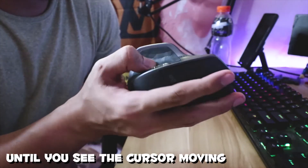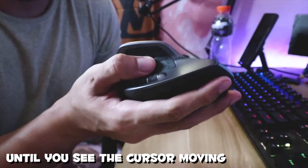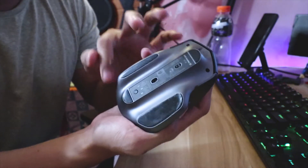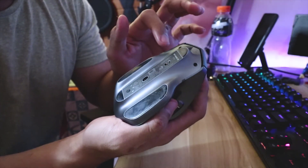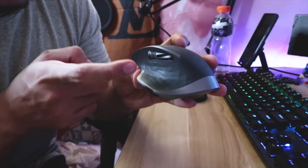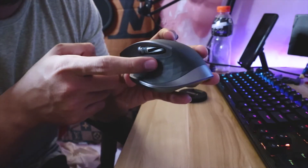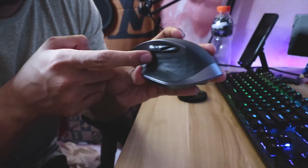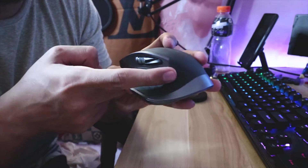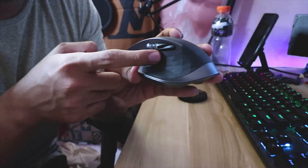You can see that it is working and you don't have to open the screws or fix it inside. The fix is just pressing hard on this part while scrolling and moving your mouse, and it will solve your problem.